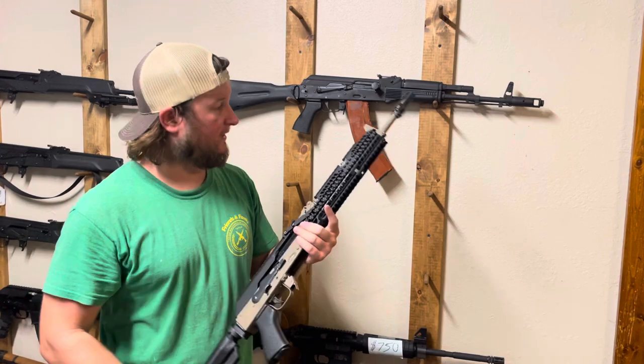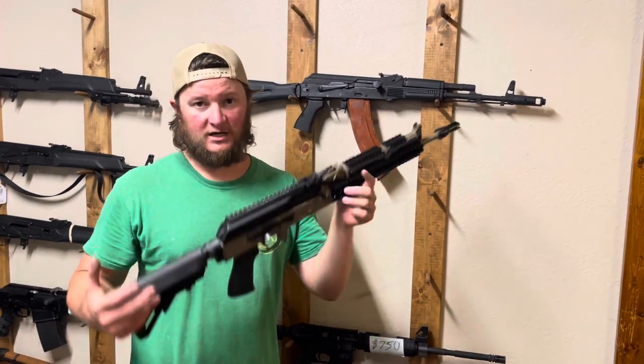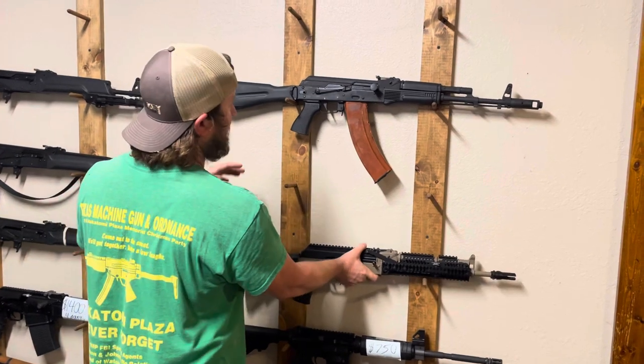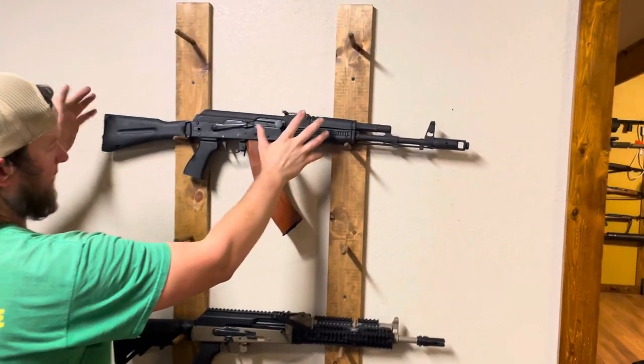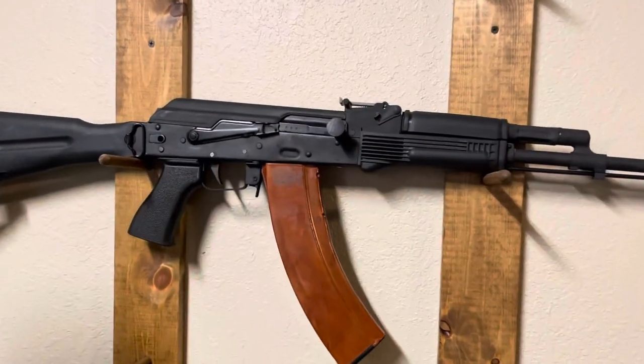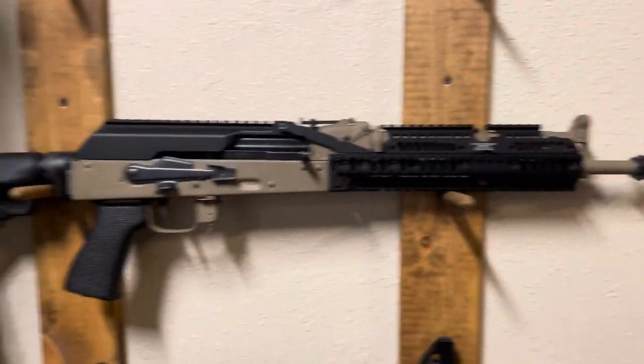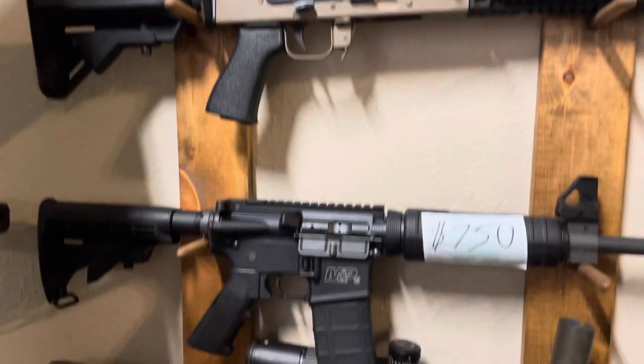So if you guys are looking at doing a Sega conversion, check out Weapon Genetics. We can do just about anything from a custom gun like this one to a very traditional, absolutely clone-correct gun. Check us out online, Facebook, Instagram, YouTube, and hopefully you guys got something from this video.